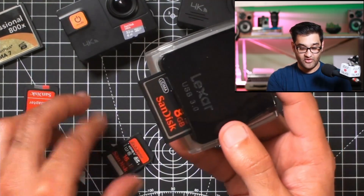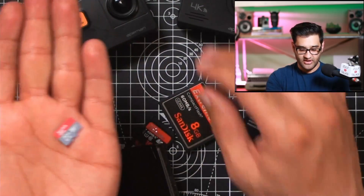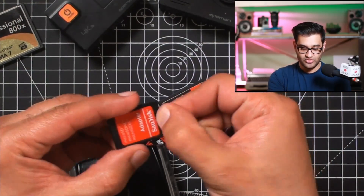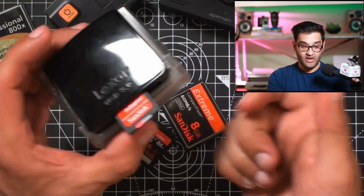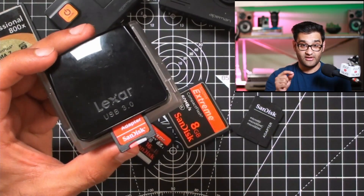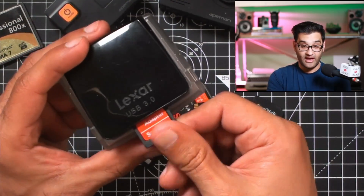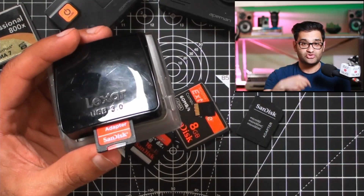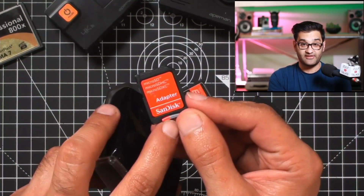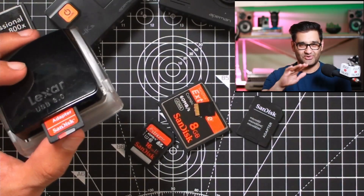If you have a camera that doesn't take one of those two cards, it might use micro SD cards like my action cameras do. You can get an adapter to make the smaller one into an SD size and put that into the reader. I did some testing — using the adapter has no effect on the speed of the card. I used software to measure writing a one-gigabyte file with and without the adapter. The card speed is still high because I'm using an official SanDisk adapter and SanDisk card. There are a lot of copies out there that are not genuine, so be careful.